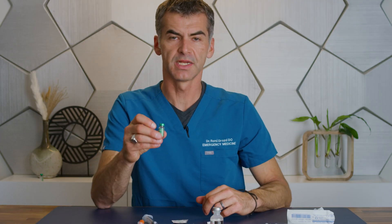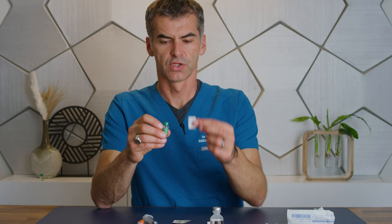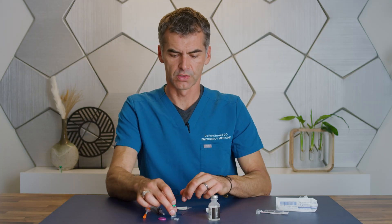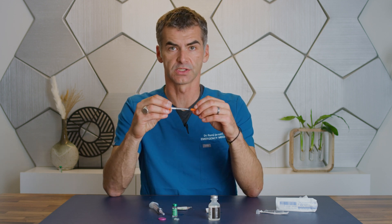Before you administer this medicine, remember to wipe the surface again. You could use the provided syringes with the very thin needles — these are called insulin syringes — to inject the medicine.